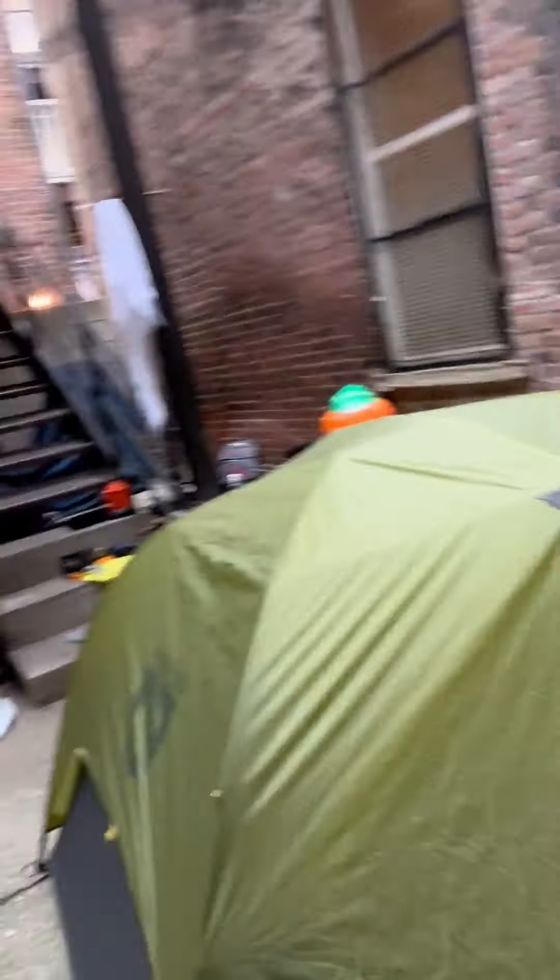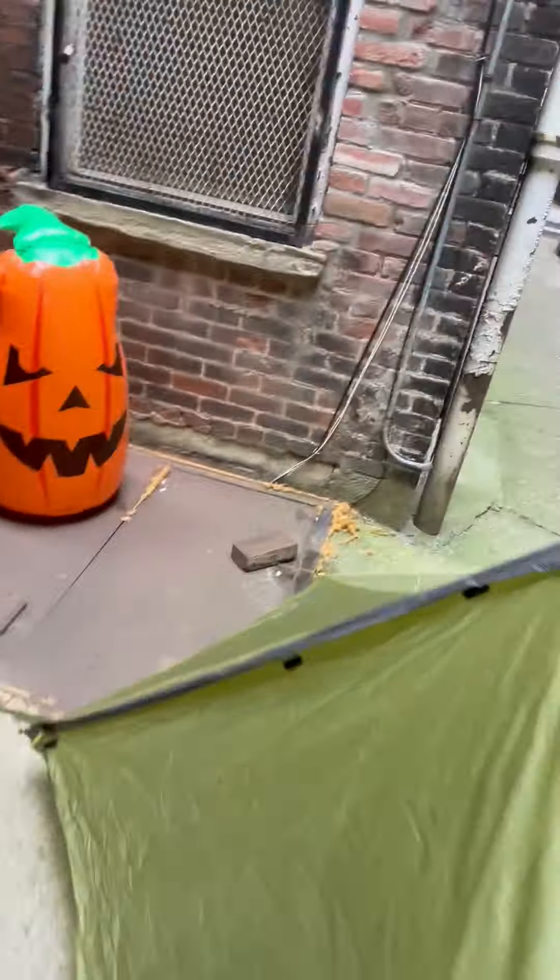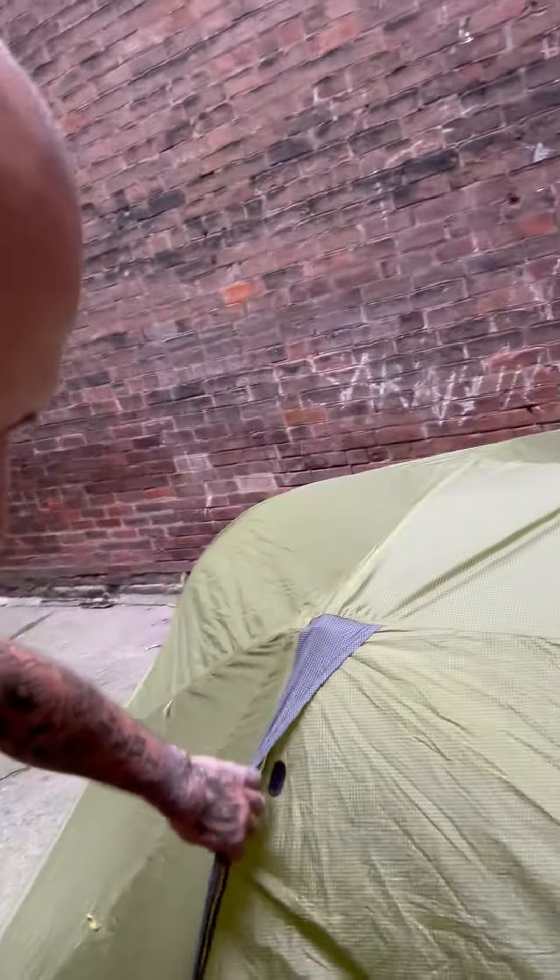I'm just going to state the obvious and let you know that it is getting ready to be Halloween time and we've got some decorations up. I live in the city, so I do not have a yard where I can set up things and have reviews, so I have to use things like bricks for stakes. If you're in the same boat, let me know.